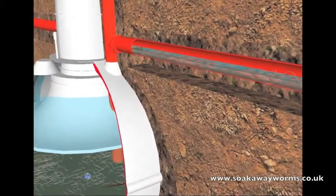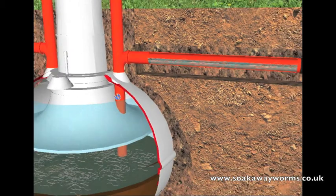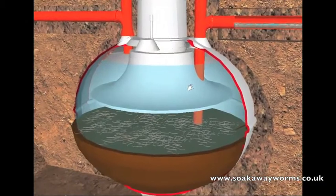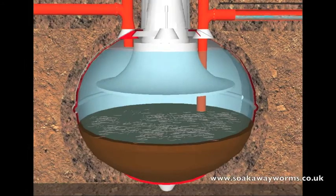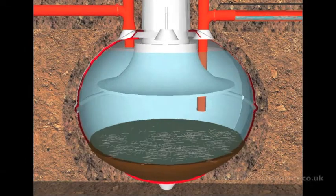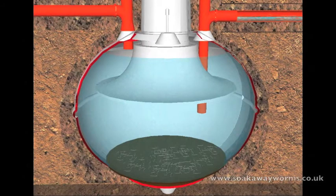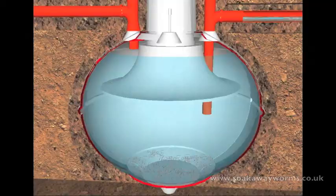This is where the soak away worms really get clever. Because the worms live in the bottom of the septic tank and eat all the sludge, instead of having to get it emptied once or twice a year, they reduce your septic tank emptying times to once every 10 to 15 years. So not only do they unblock your soak away and keep it unblocked, they also keep your septic tank free from sludge and blockages — which means no more bills, no more repairs, and no more septic tank emptying.